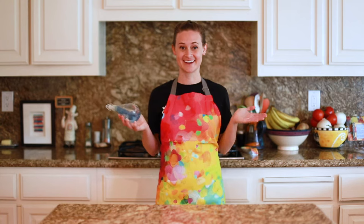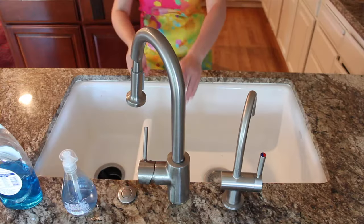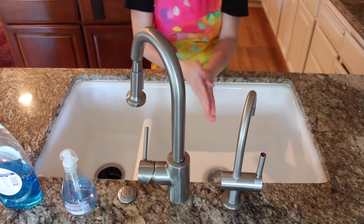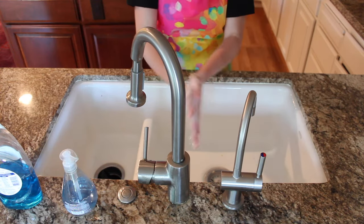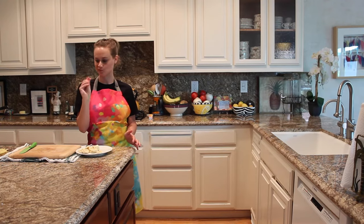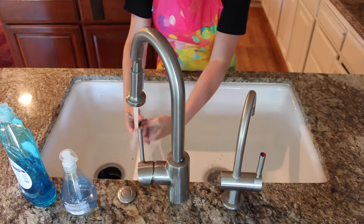Let's talk about hygiene. Cleanliness in the kitchen is the key to making sure you and anyone eating your food stays healthy. Before you start cooking, wash your hands with soap and scrub well. I like to make sure I can sing the entire alphabet before finishing up. Make sure to wash your hands every time you touch your mouth or face. If you're using a tasting spoon, make sure to wash it before using it again.